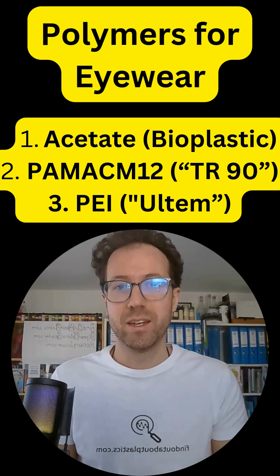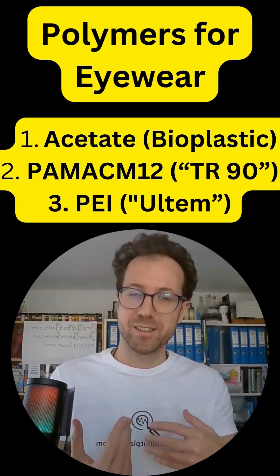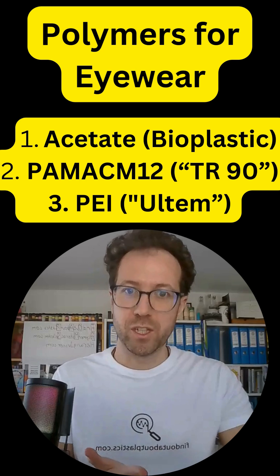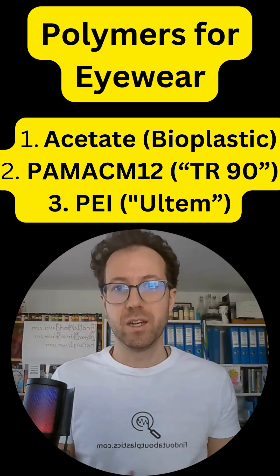And there is polyethamide, also known as the Ultim class. Going back to acetate, you start there with cellulose acetate, add some dye to get color, you form sheets, you cut then the frame shape, heat it up, and then you have your glasses.